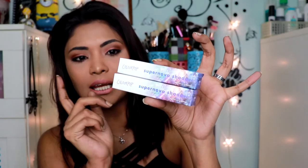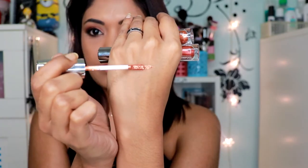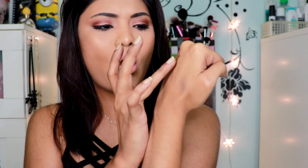First things first, I got the Supernova shade — I got two of them. I got the shade in Dragon and Hard to Impress. These are the shades right here — this is Hard to Impress and this is Dragon. I'm going to give you guys a swatch of these two right now. They are both beautiful metallic eyeshadow shades and they go on wet.